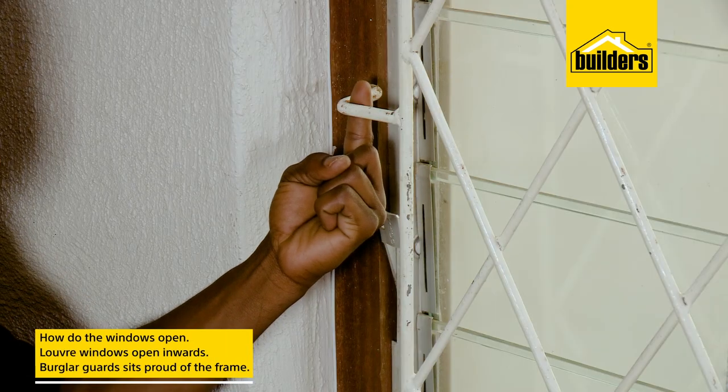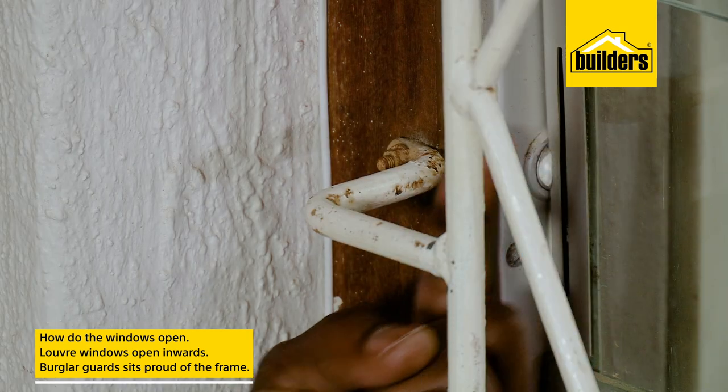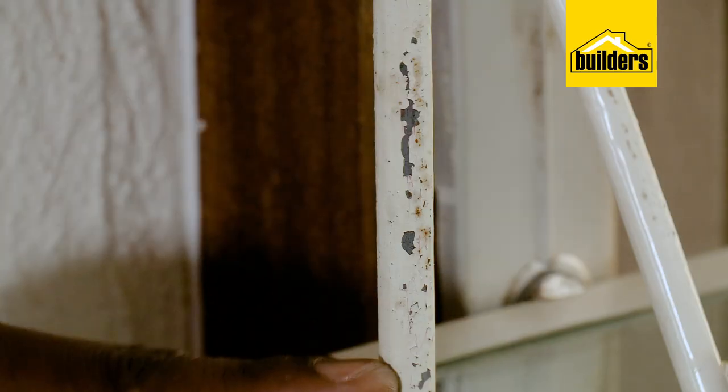Here we have a louver window. These louvers open inwards, so the burglar bar sits proud of the frame and it gives clearance for the windows to open. These could do with a little bit of paint. If these burglar guards were mounted flush on the frame, I wouldn't be able to open these windows.